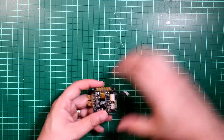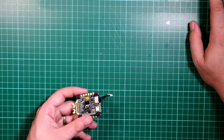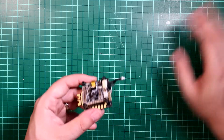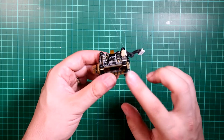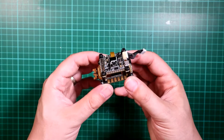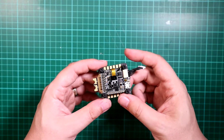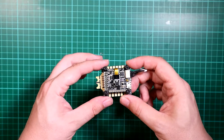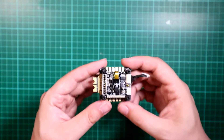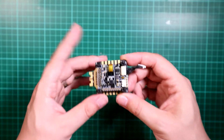Our stack is the Holybro Kakute with Tico ESC. It's a flight controller and ESC all in one nice single stack, which is quite a nice thing to have and should make this a nice easy build. I'm going to do something a little bit different — I could put the stack in as-is, but I think in this frame it might work slightly better if I take it apart and put it upside down.